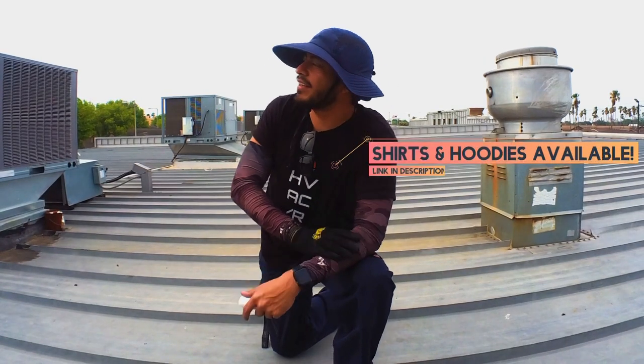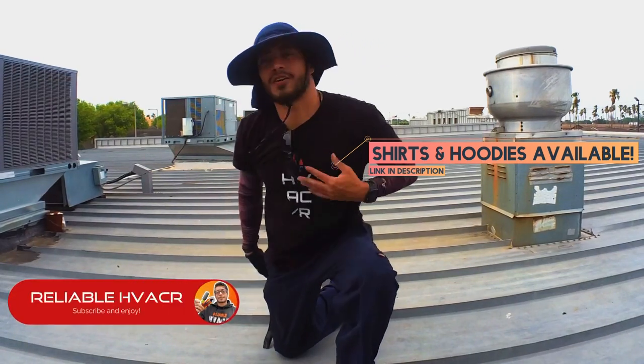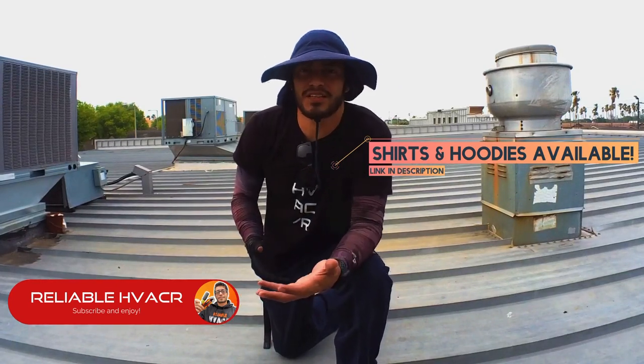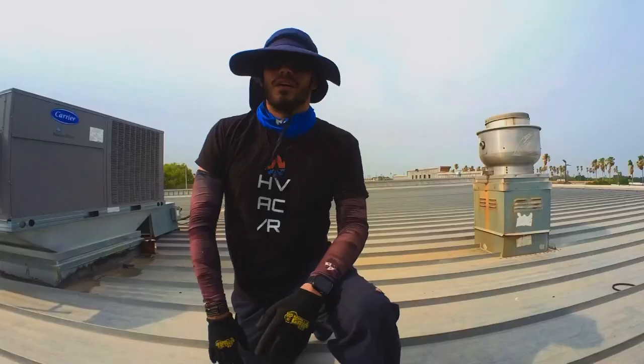Hey, what's up guys? I got clouds now — it wasn't cloudy any earlier — but I just wanted to talk to you guys about working out in the sun all the time. There are a few things you might want to keep in mind.